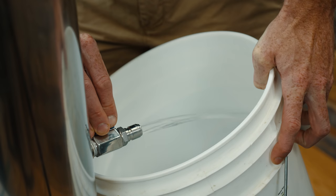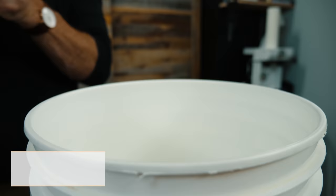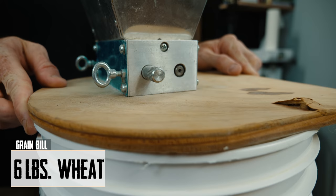So we preheated some water last night, overfilled it a little bit, and now we're going to bring it down to about eight gallons. This is a pretty simple grain bill — we're using six pounds of wheat and four pounds of pilsner.